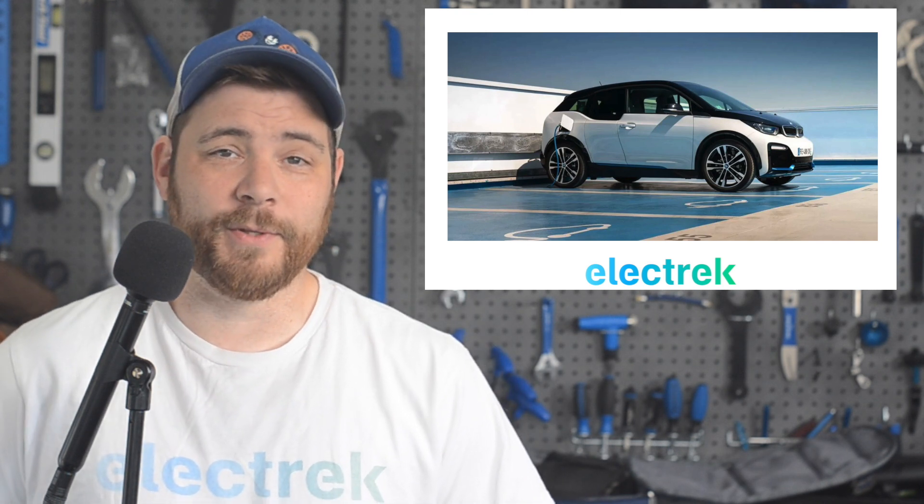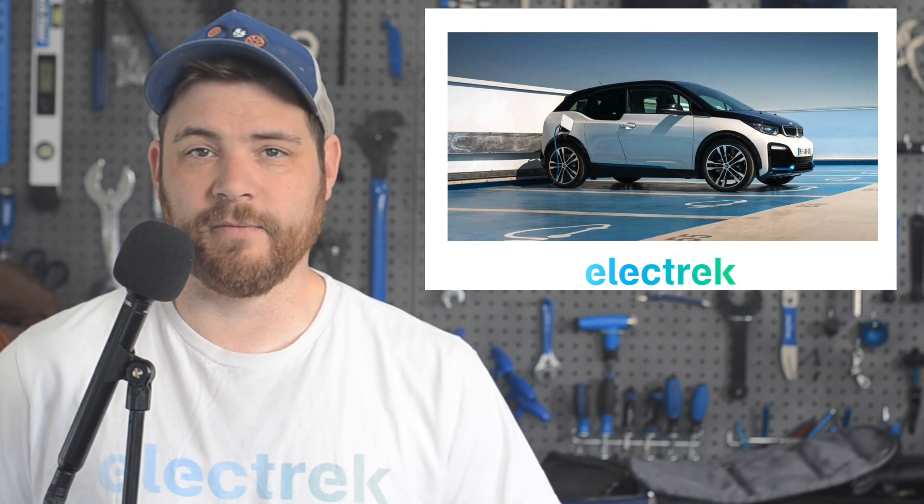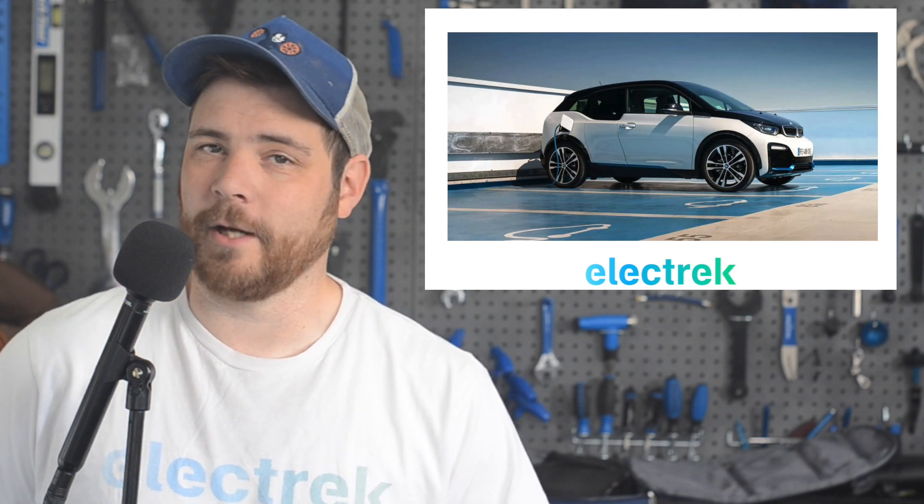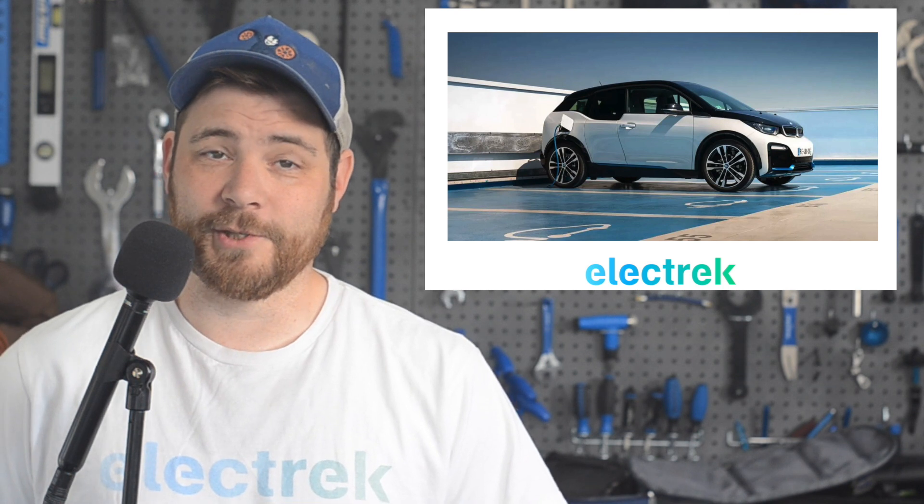Weber went on to promote the new class of BMW electric vehicles, which will introduce a midsize sedan and an SUV on this new EV architecture. That puts any small car program on the back burner until 2026.